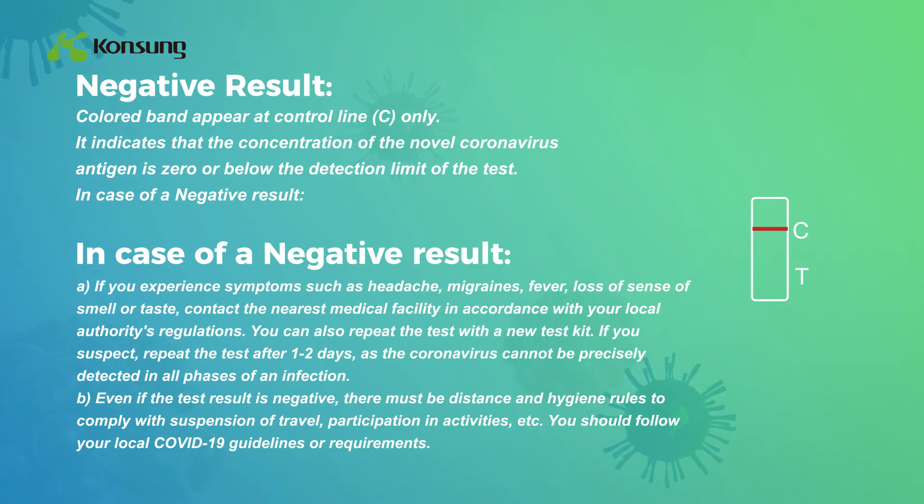Negative result: Colored band appears at control line C only, indicating that the concentration of the novel coronavirus antigen is zero or below the detection limit of the test. In case of a negative result: If you experience symptoms such as headache, migraines, fever, or loss of sense of smell or taste, contact the nearest medical facility in accordance with your local authority's regulations. You can also repeat the test with a new test kit.